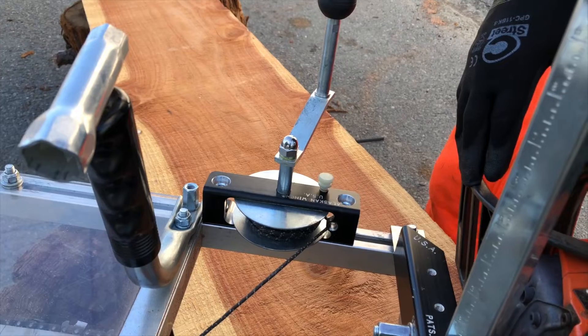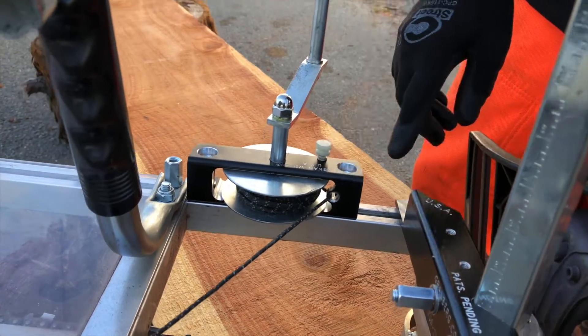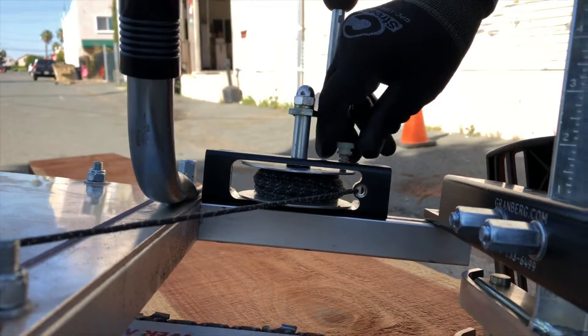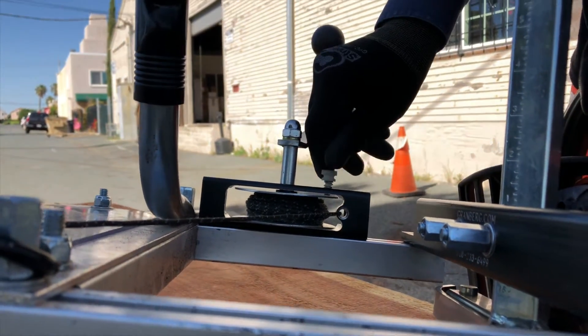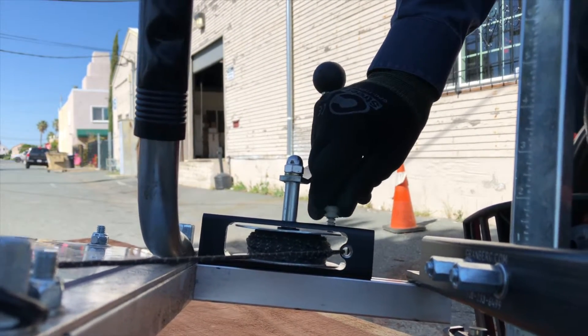The feature I wanted to talk about today and demonstrate is the new friction screw and spring, which we've added to the Alaskan winch body. It's a nylon screw, glass-infused, so it's very tough. We have a spring underneath it to keep tension on the screw itself.